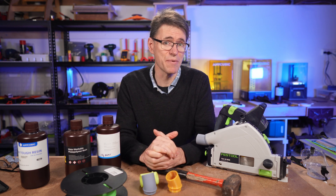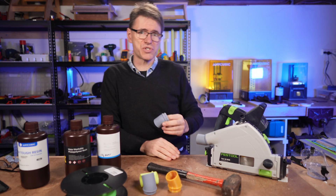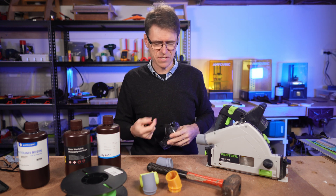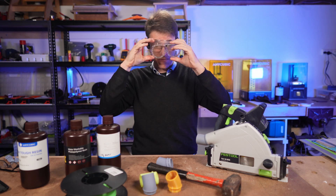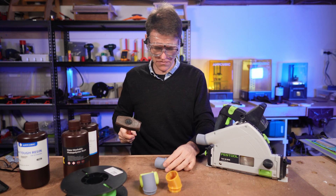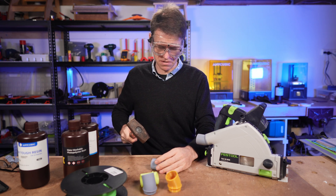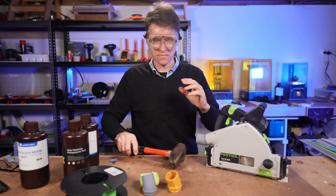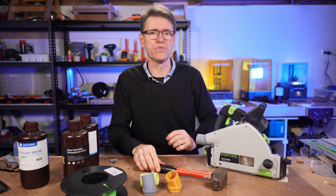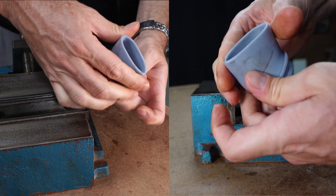Now what if you do actually smash it with a hammer? Let's give that a shot. I'll need some glasses, and hopefully I won't break anything over where the camera is. Let's give this a try — not too bad, but let's really hit it. Okay, so it's not smash proof, but then again neither is the saw.